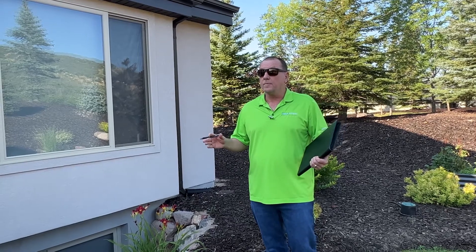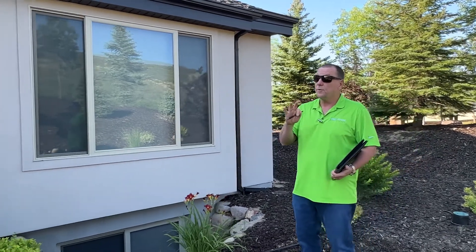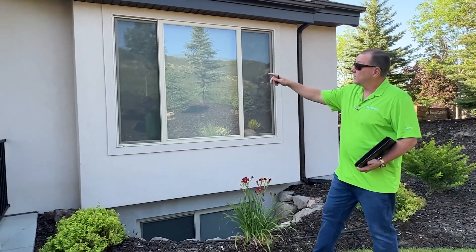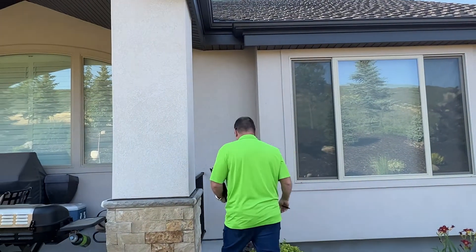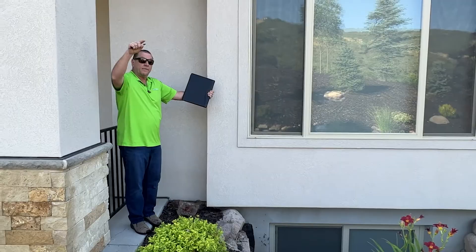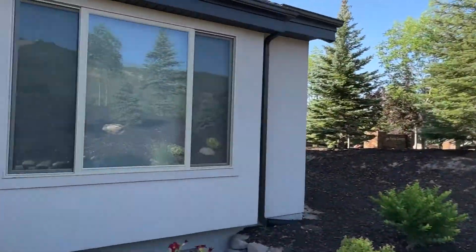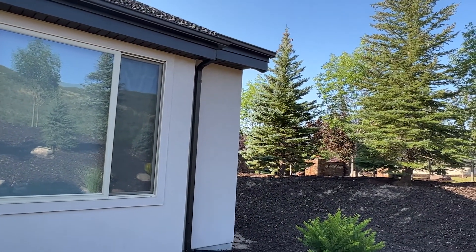Now we're at the back of the home. Looking at the back, it's not that big of an area, but it does require three cameras for 100% coverage. First, we've got this window well here, so I have a tendency to want to put a camera on this inside corner. This inside corner is going to cover this area — I like that because the main drive and the sidewalk allow the public to come right over that little hill straight into the backyard. This camera will cover all of this, watch the window well, and watch the back of the camera looking down the west side of the home.